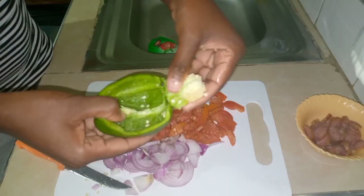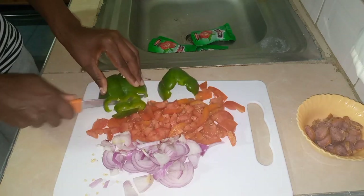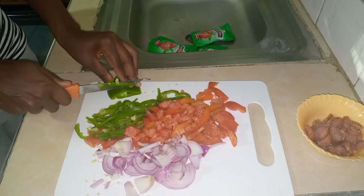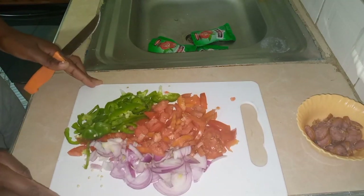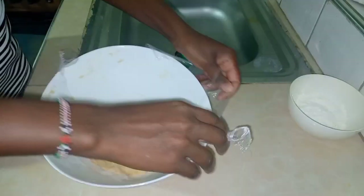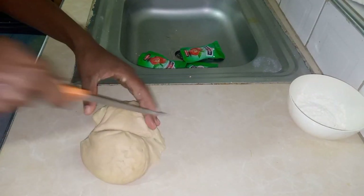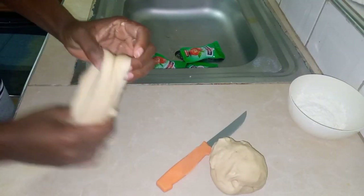We'll be removing the inner part of the capsicum because the only part we'll be using is the outer flesh. Our topping ingredients are ready, the dough has rested for 30 minutes. Now let's open it. We'll cut the dough into two pieces because it's quite big, then roll them together.